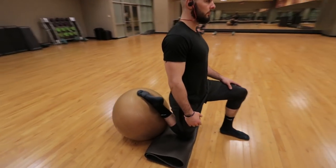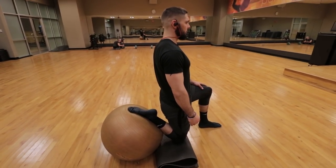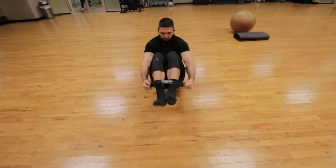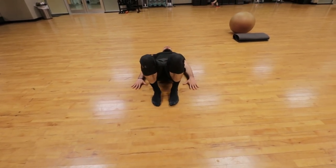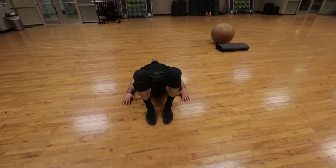Then I do the couch stretch — by far my favorite and most important stretch when you are on your vertical jump journey. I did 60 seconds each leg for two rounds, so a total of 120 seconds each leg.